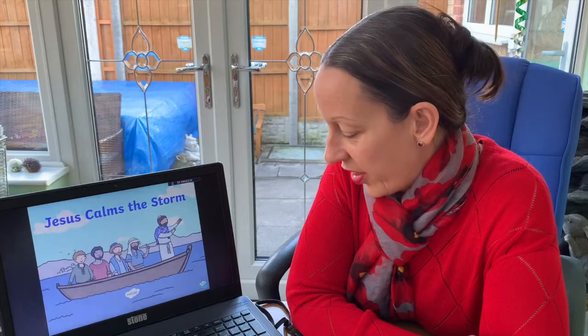Hi everyone. Today's story is 'Jesus Calms the Storm,' which you will find in the Bible in Mark chapter 4, verses 35 to 41. We're just going to read the story together and then we'll talk about the craft activities for today.